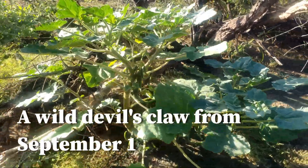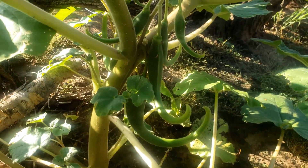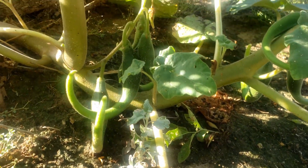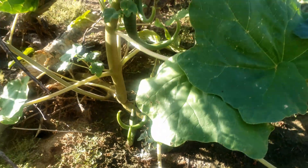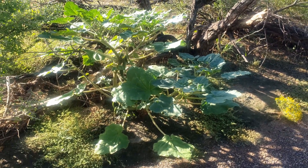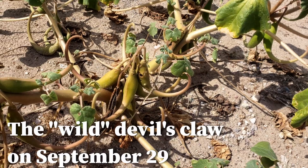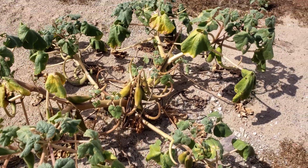At the same time that my plants were withering and drying out, this robust Devil's Claw in the arroyo near my house was still big and bushy and strong, and the seed pods were quite a lot larger than the ones in my yard. The plant was much bigger overall. However, by the end of September, even the wild Devil's Claws had dried out a lot.